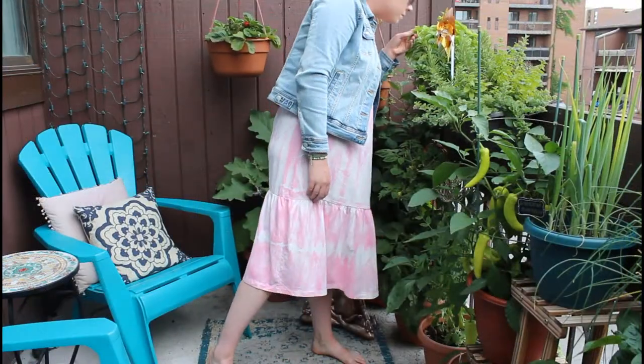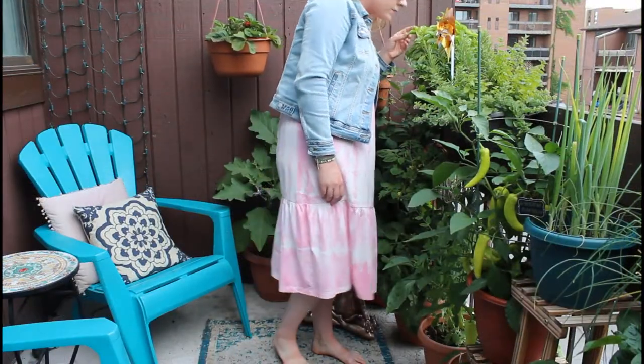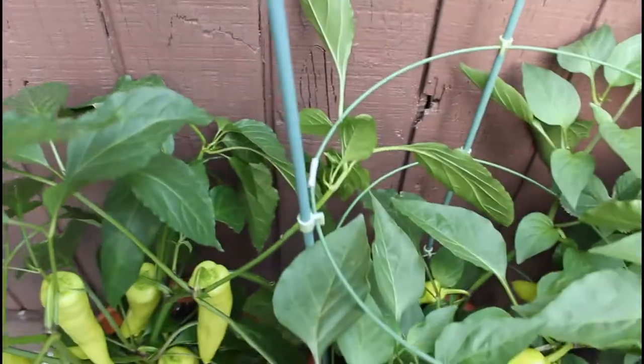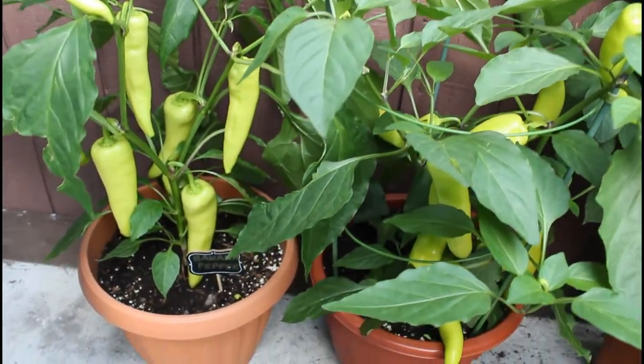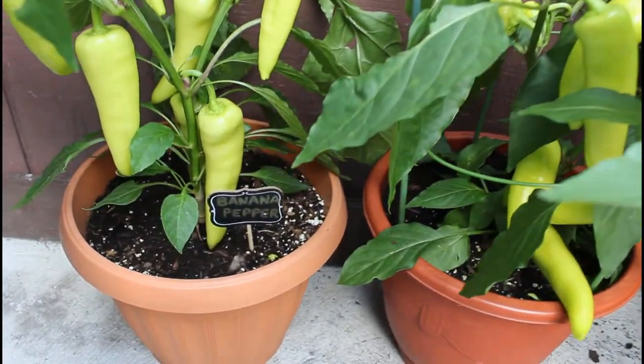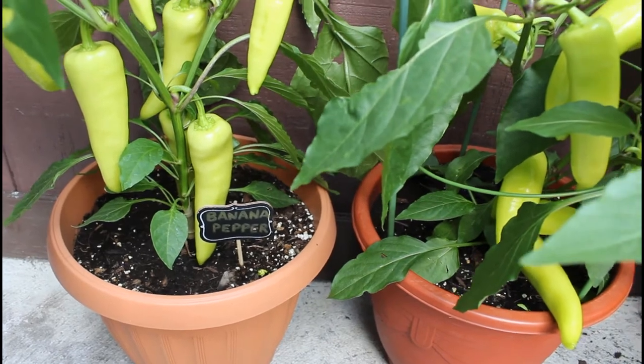Hey everyone! My name is Allie and welcome or welcome back to my channel. In today's video, I'm going to quickly show you guys how my banana pepper plants are growing. I'm growing both a hot and a sweet banana pepper in my container garden this year. I'm going to share a few tips on how to successfully grow these in containers.